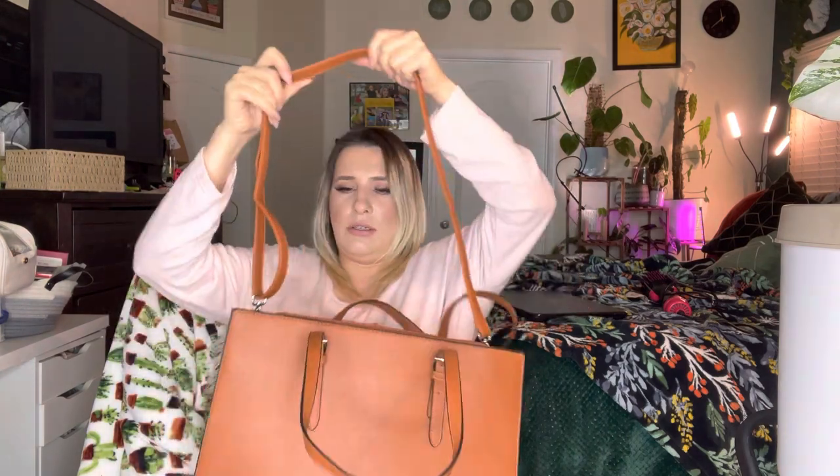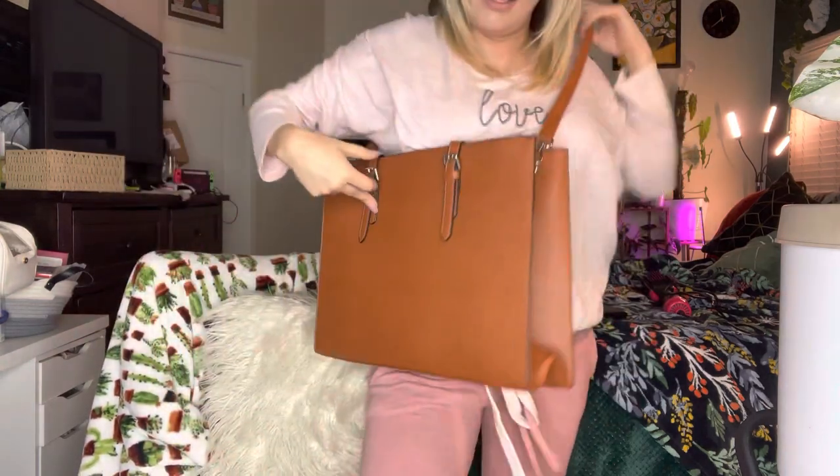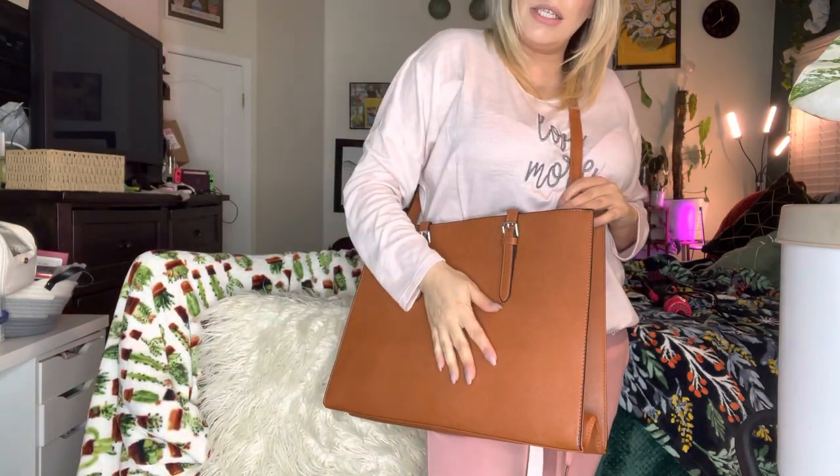It also came with this extra strap, and you just snap it on right here on both sides. This is really good if you want to carry it across your body so no one can steal it — especially these days with how crazy the world is. You can tuck the handles in and put your strap on so someone can't just grab it from you.